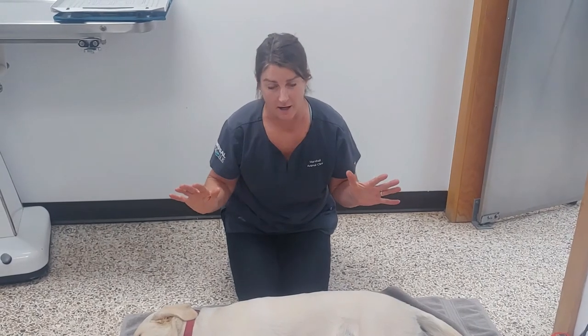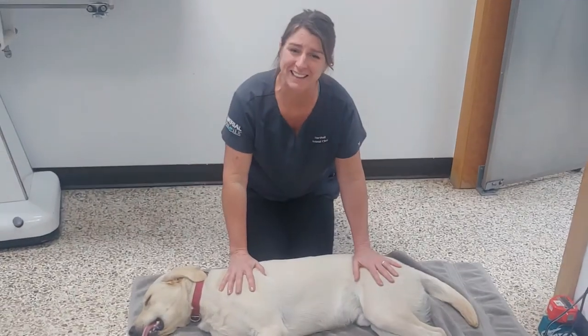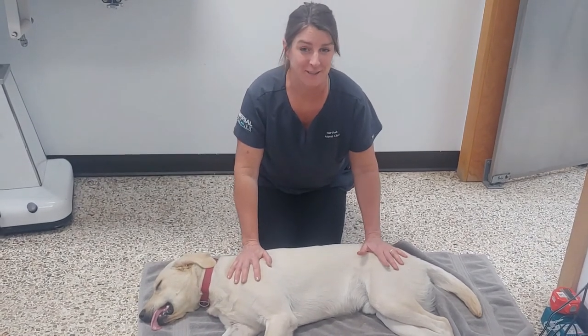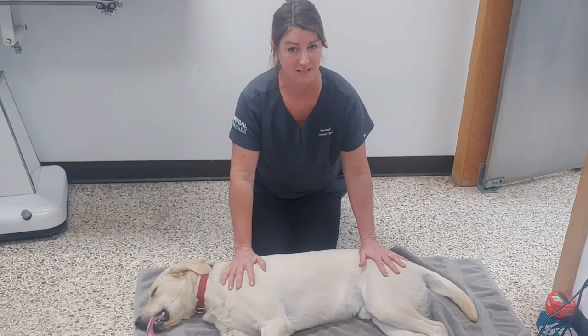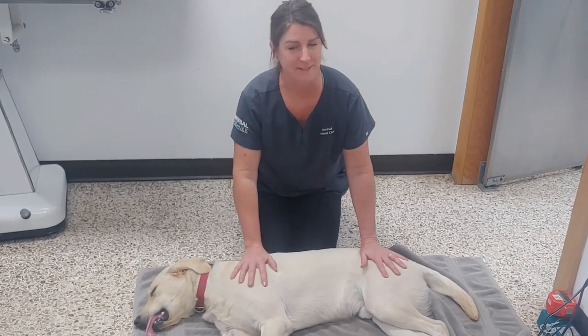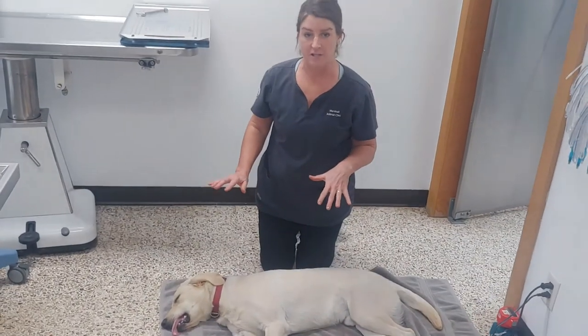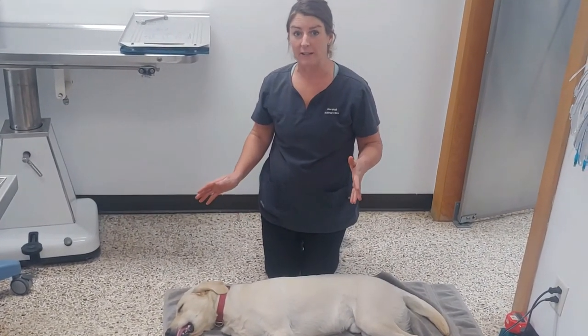The first thing we have to decide is if your dog needs CPR. This is Wrigley. He is sedated for neuter, so he is very much alive. I'm not going to do CPR on him — I'm just going to use him as a demonstration. So if you find your dog laying there unconscious, the first thing you want to do is see if they are really unconscious.